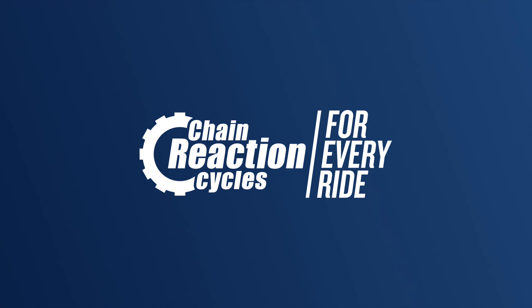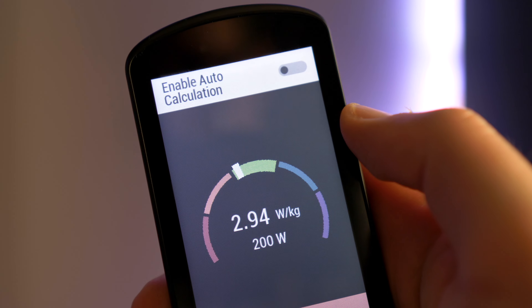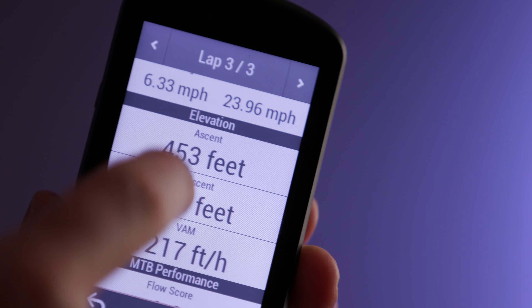Building on the success of their standard 1030 computer, Garmin have updated their flagship model with the all-new Garmin Edge 1030 Plus. It's a compact unit with a beautiful 3.5-inch touchscreen and packed with plenty of route planning and performance training features you'd expect from Garmin, plus a few cool new additions.